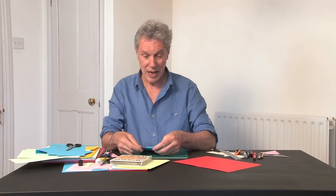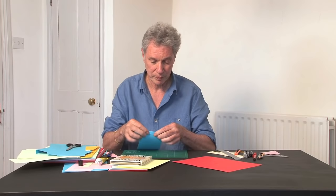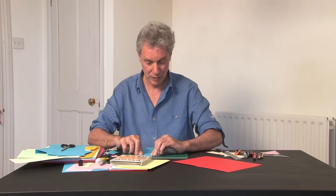Now fold a tab onto one end. This is a gluing tab, so it's about half an inch wide or one centimetre. Fold that really well. The other end, cut off about an inch — two and a half centimetres — something like that. Just make it slightly shorter. And fold a gluing tab onto that as well.